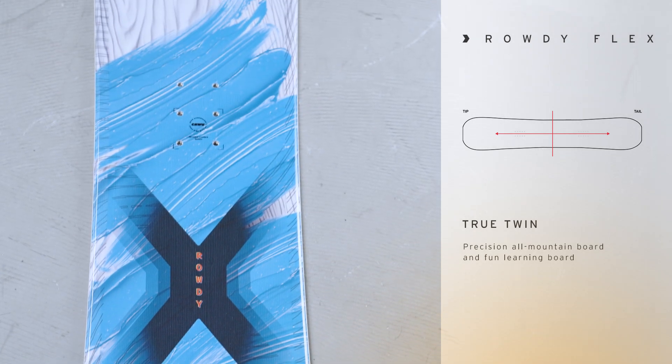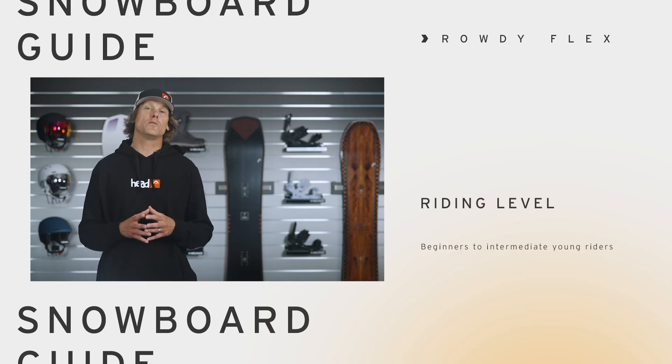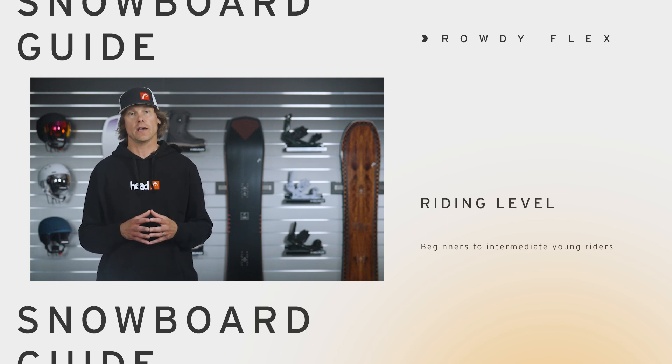It doesn't matter because of that true twin shape. So if you're looking for an incredibly easy board for your kid to learn on, then the Rowdy Flex is the board for you. If you want to learn more, please go to head.com or an authorized retailer near you, and I'll see you out on the mountain with your kids.